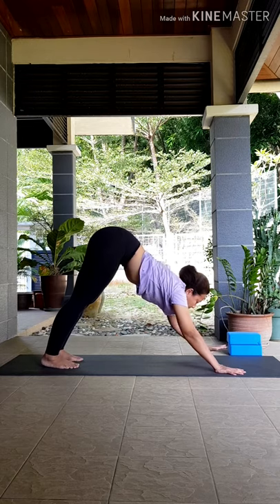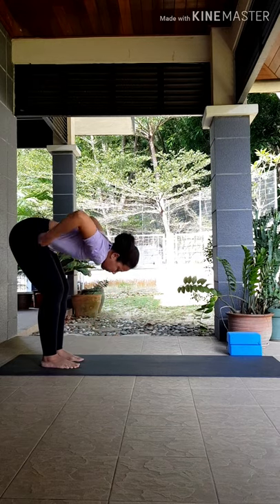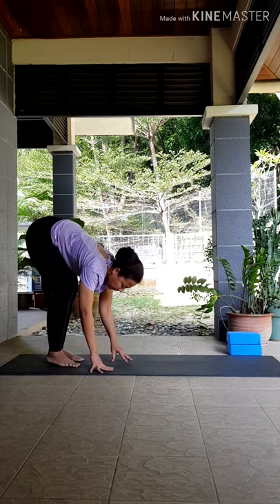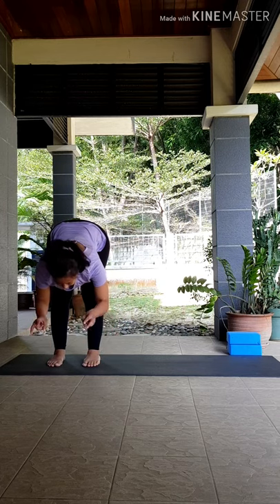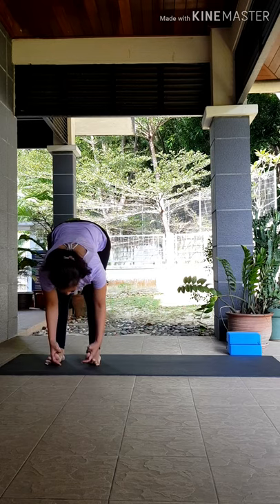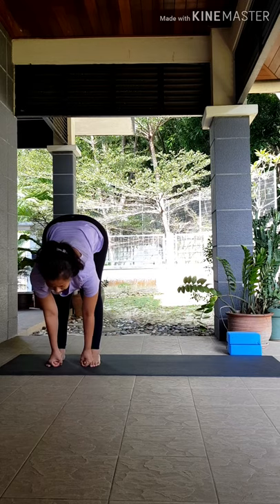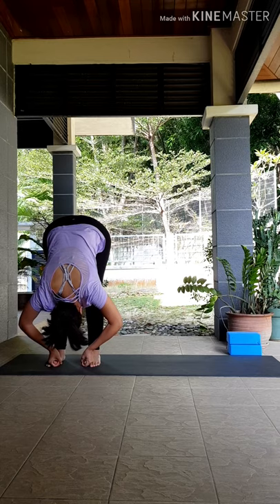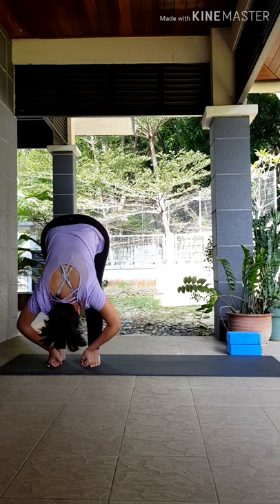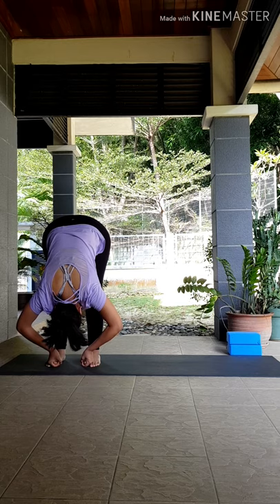Inhale, gaze in between your thumbs; exhale, begin to walk your hands back towards your feet to the back of your mat. Knees bent, feet open to hip width apart — toes and heels in line with each other. Make peace fingers with your hands and grab your big toes from the inside, locking with your thumbs. Inhale, look forward to lengthen your spine. Exhale, fold — elbows pulling out to the side, crown of your head down. Release your shoulders away from your ears. Take deep inhales and exhales, using your exhales to reach that tailbone up a little bit higher.